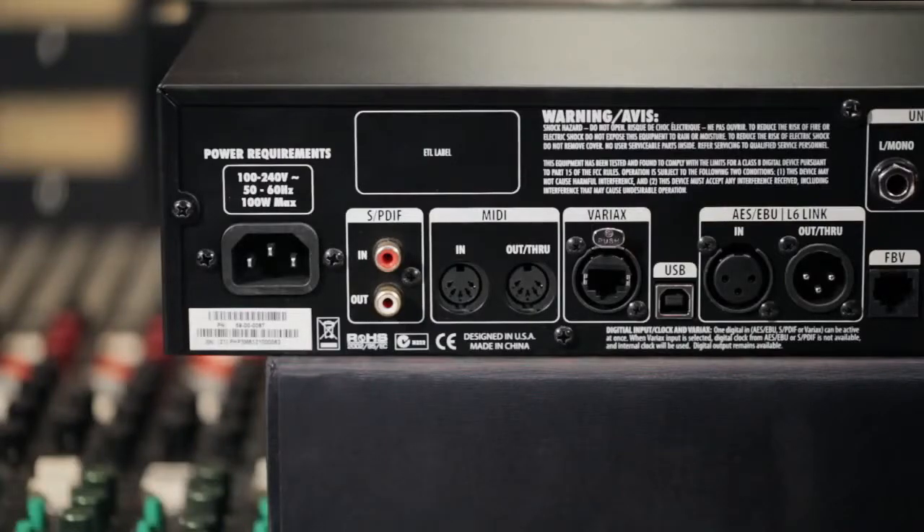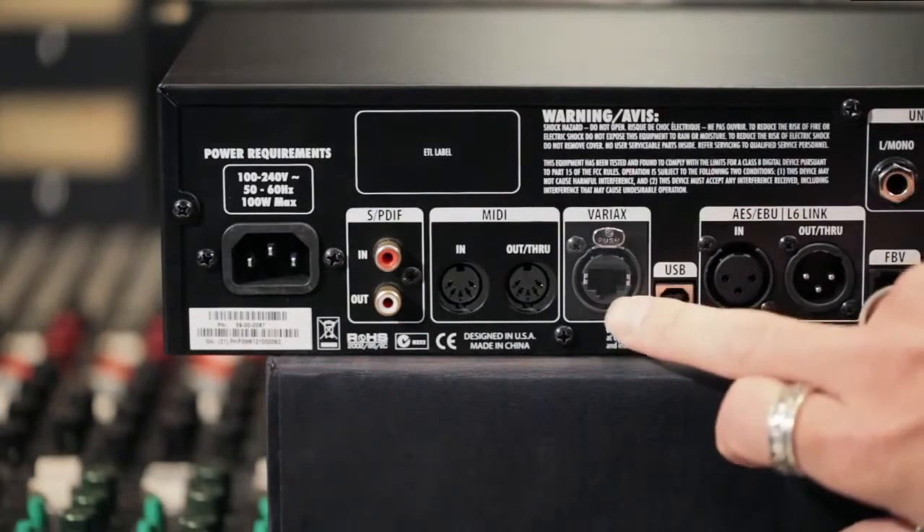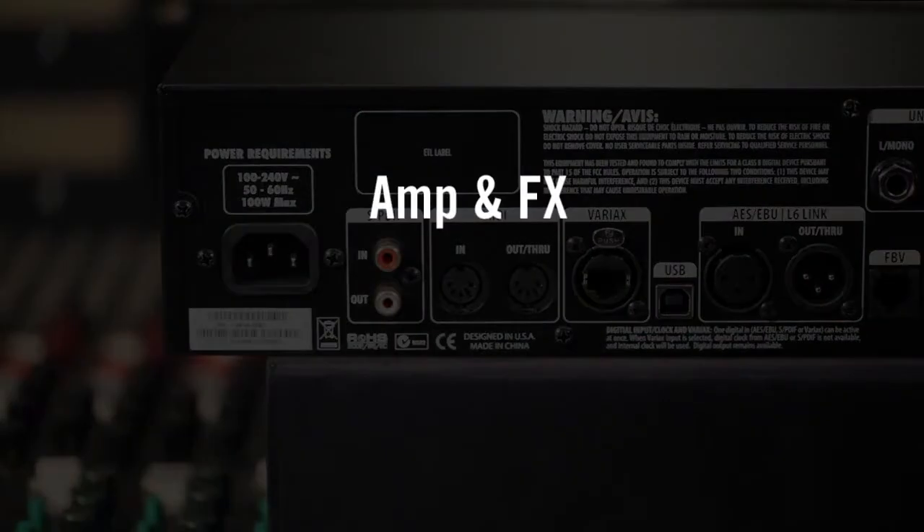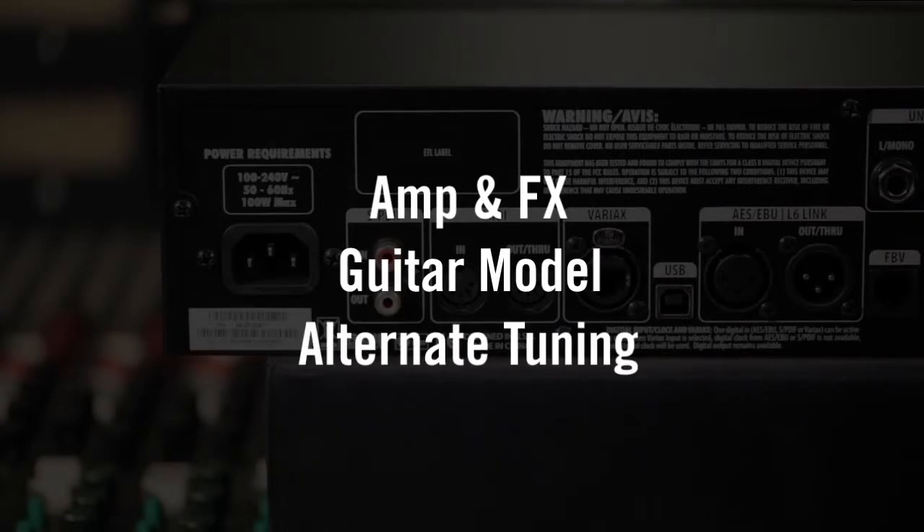You can control the Pod HD Pro from a standard MIDI control pedal using the MIDI I/O, or simply connect a Line 6 FBV footboard and get started immediately — and you can even take it out and use it live. You can also connect any Variax, whether it's one of the earlier models or the brand new JTV, to the included VDI interface. Once connected, it allows the Pod HD Pro to save and control the entire state of the Variax, so with one button press you could recall a brand new guitar sound, the Variax guitar model, and the altered tuning of the JTV.